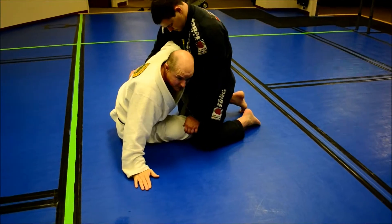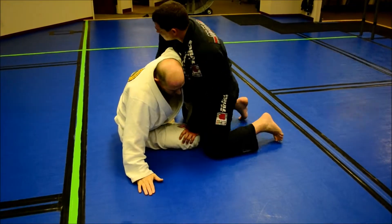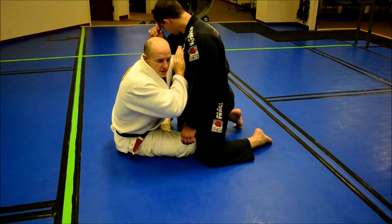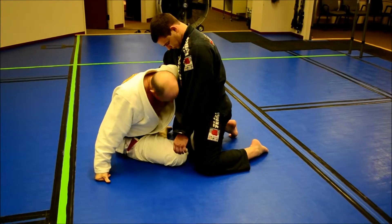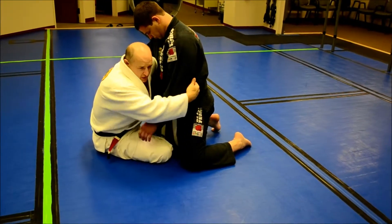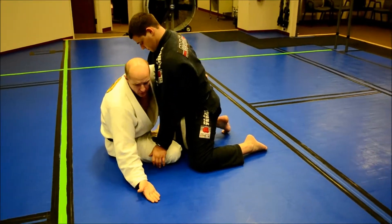Normally, the guy's response from here is going to be to start trying to make space. Just keep that posture. I want to keep my shoulder attached to his chest, keep my hook in strong, with up and out pressure. Then I'm going to control the arm completely here, and then drop to the side.